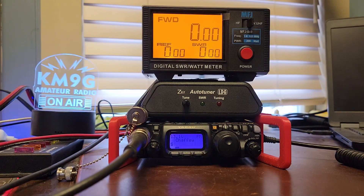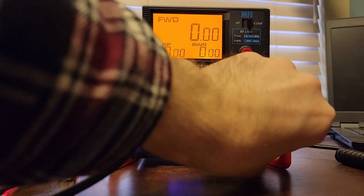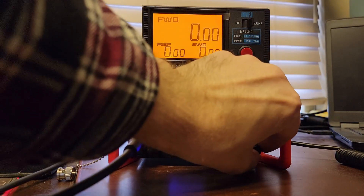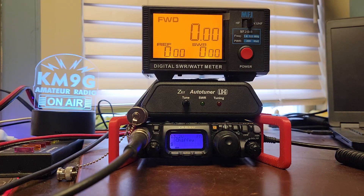Out of our entire list of repeaters, we were able to get three total that are in our area. So what are we going to do with this? Let's plug in an amp and see what happens.